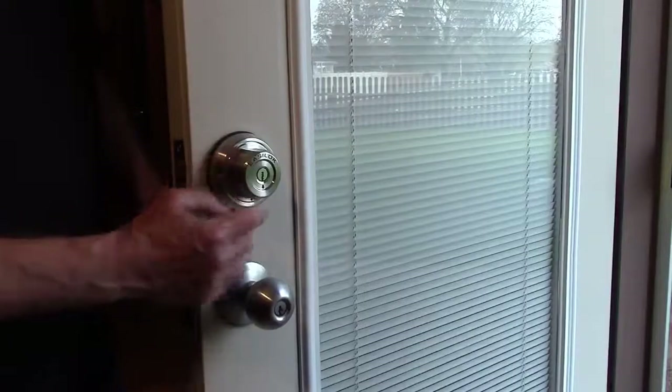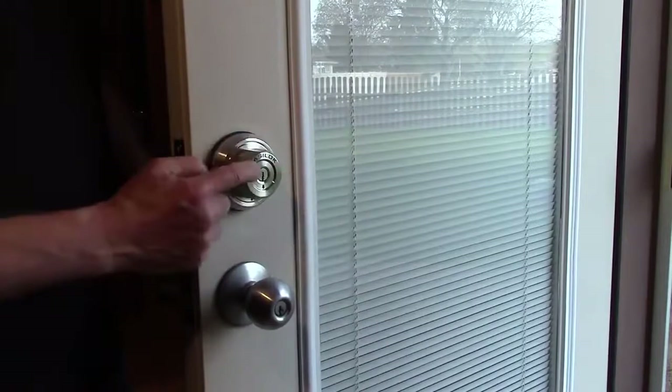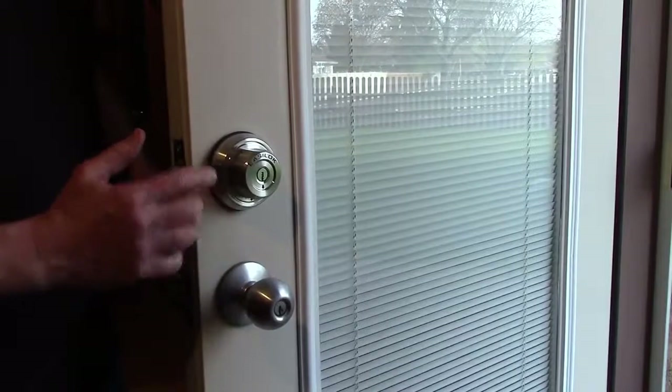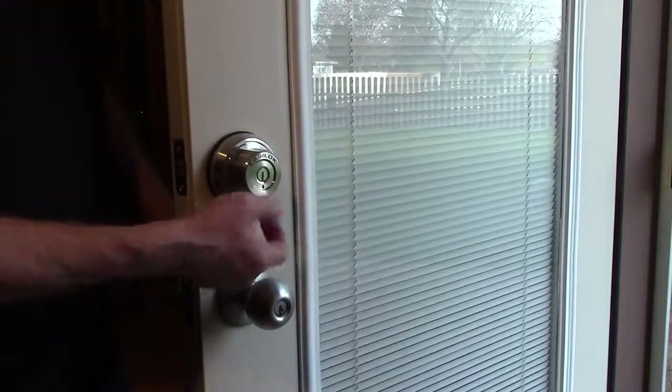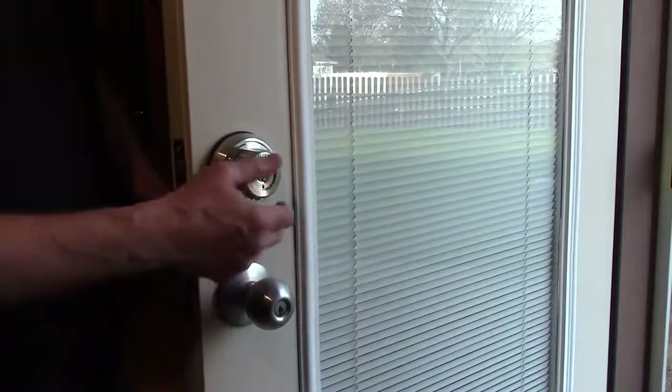When the button on the outside is pushed toward the door, you can't twist the knob to lock the deadbolt — you have to use your key to lock it. If you pull that away from the door, when you leave your house you don't have to use a key to lock it.